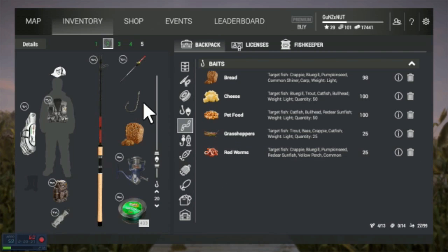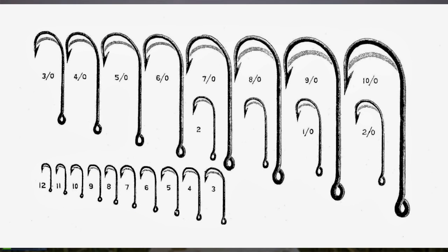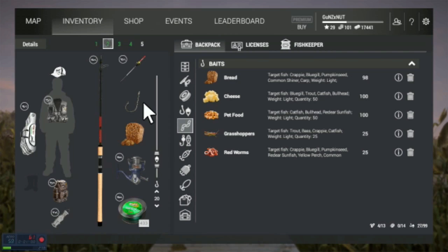So anyway, I got a number 8 hook. The smaller the hook, the bigger the number, usually. I'll try to put a hook guide in here somewhere if I can find one I won't get copyright infringement from. And I'm fishing for panfish right now. This will be a panfish tutorial — all the small fish real quick. You can use whatever for panfish.